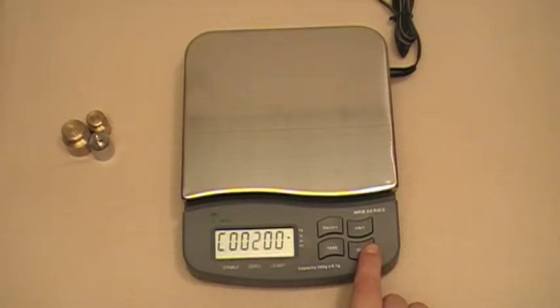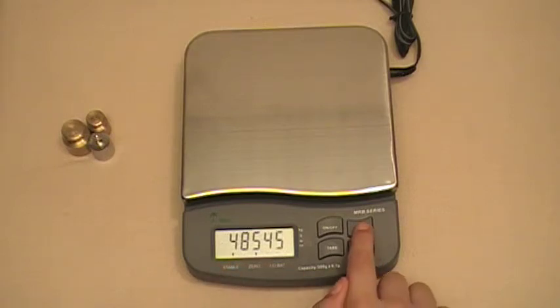Once you're ready to select the weight you're using, press the zero key again. That's going to bring up the AD value menu, which is just a series of random numbers while the scale is calibrating. Now look for the arrow pointing to the stable indicator, and once that arrow is lit up, press the unit key.